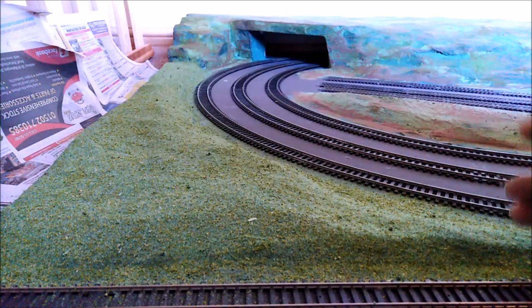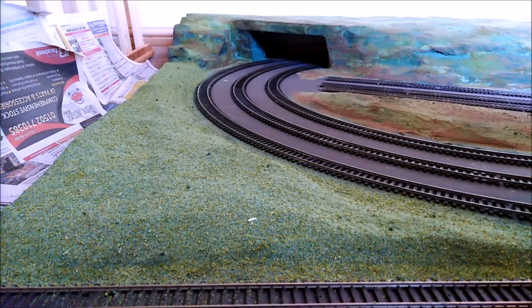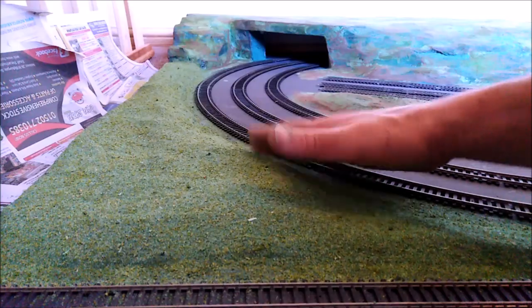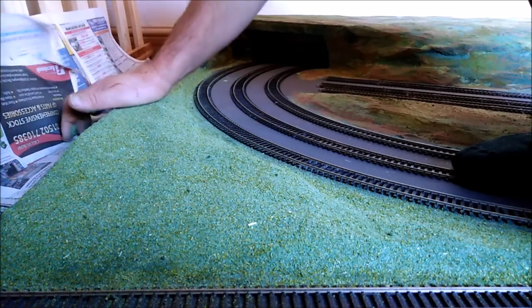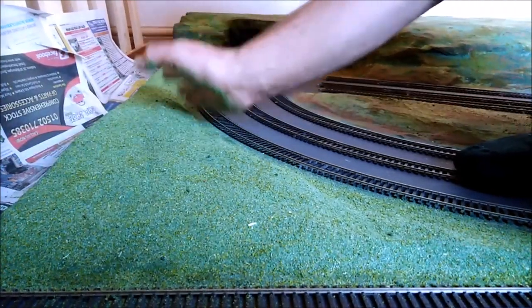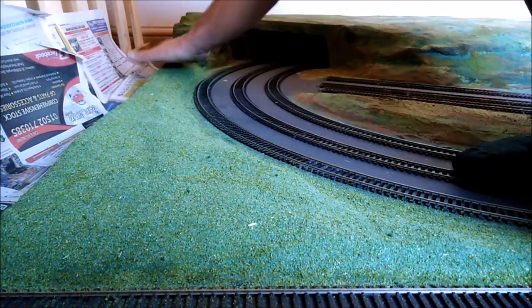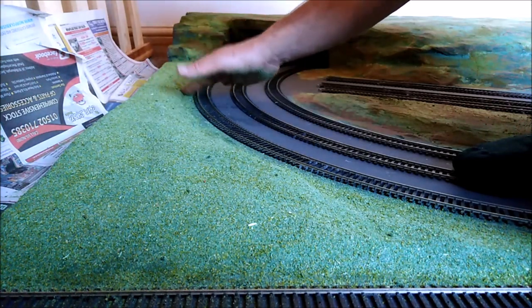I've gone down towards the track. Like I say, I'm going to be putting ballast on — it's a little bit thin there in places. The ballast is going to go up to the edge of the grass, at least in this area around the tracks.